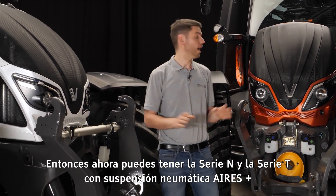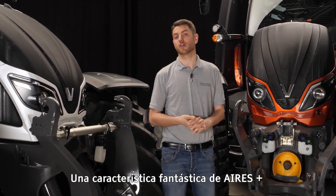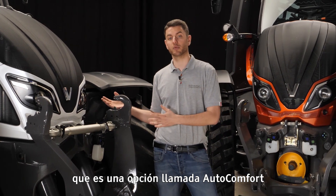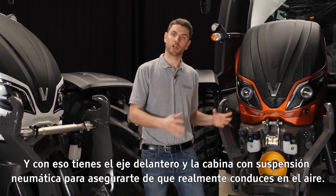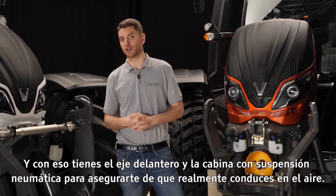So now you can have the N-Series and the T-Series with the Aeros Plus. A fantastic feature of Aeros Plus is that it also talks to the air suspension on the cabin, which is an option called Auto Comfort. And with that you have the front axle talking with the cabin suspension to make sure you really are driving on air.